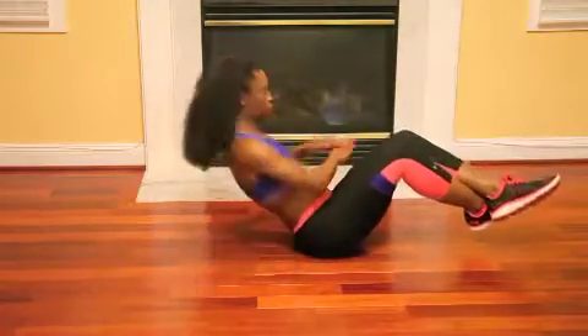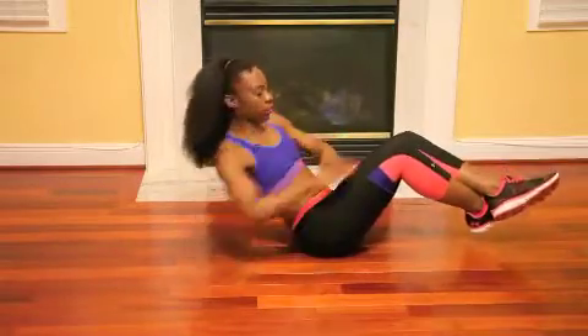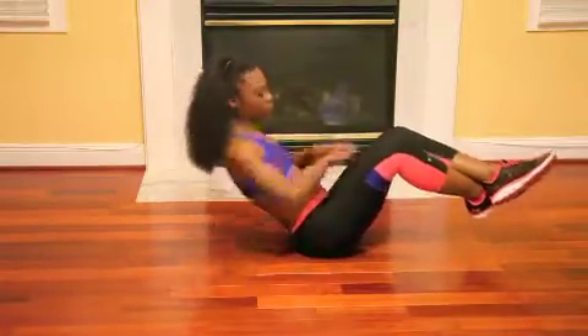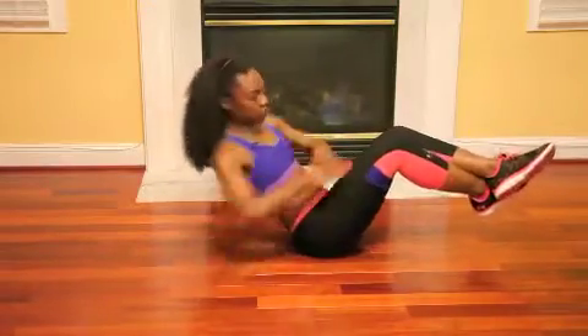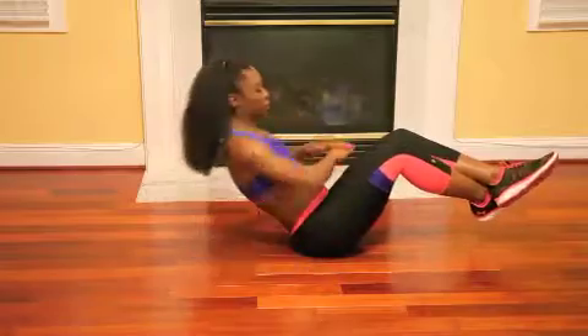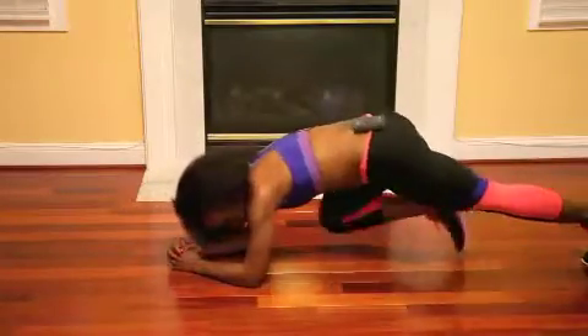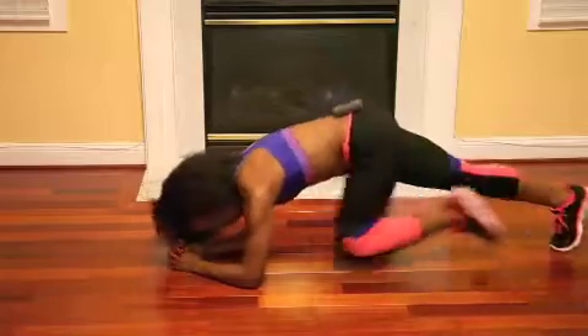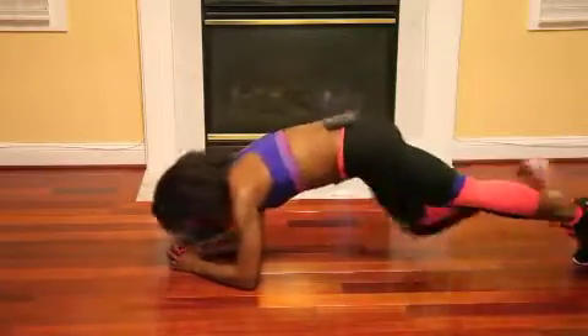We're doing that whole entire circuit again, guys. Keep it up — 25 of our twists. Try and keep those heels off the floor, balance as much as you can. Almost there. Turn over — it's time for our planks. Remember, keep that butt down as much as you possibly can.